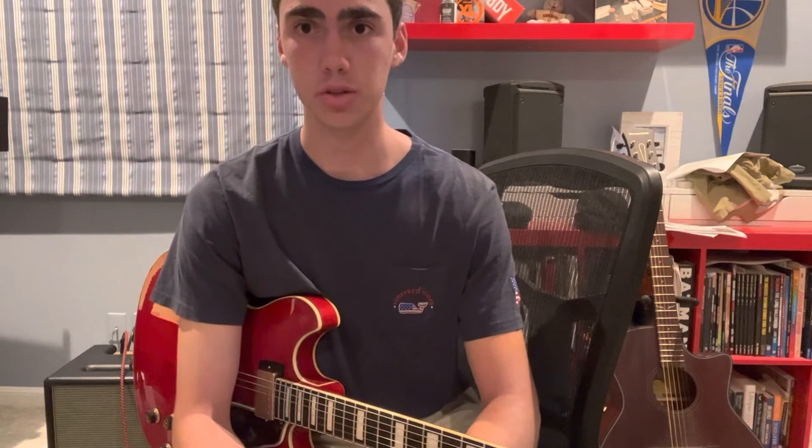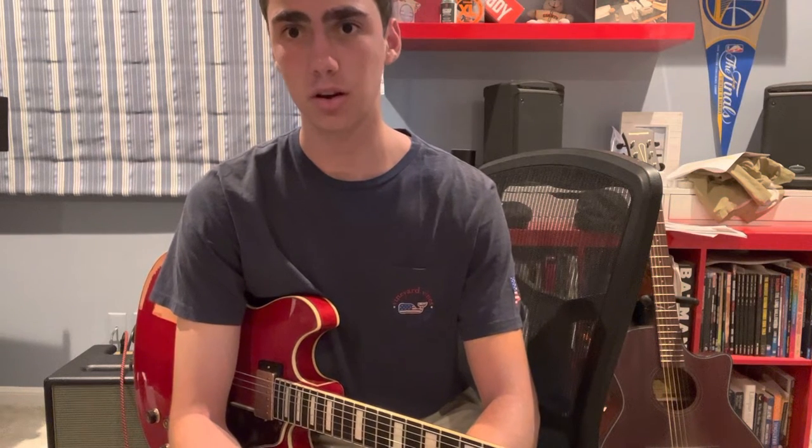If you're interested in doing this, I would recommend checking out this course called justinguitar.com. It's free and it goes through all sorts of blues stuff from the beginning. You can just start learning about it. It will have stuff about the minor pentatonic scale where he'll lay out all the note names, and it will have stuff about different chords and a little bit of music theory.